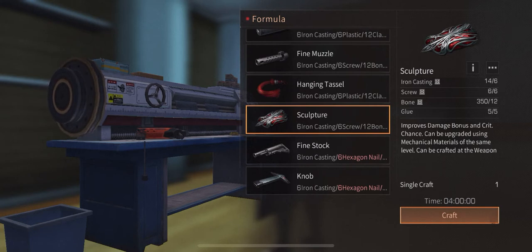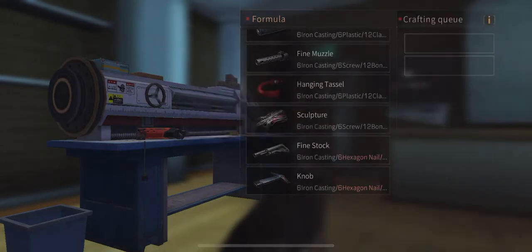This is the piece I was missing, so I'm going to click on craft. Notice before it said 'obtain materials' and now it says 'craft.' It takes four hours, and once done it will be sent to my mailbox. There you go.